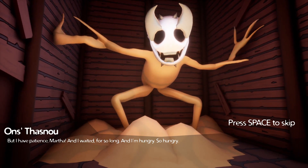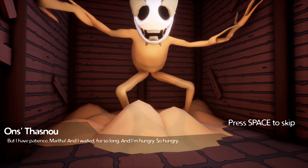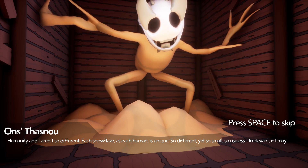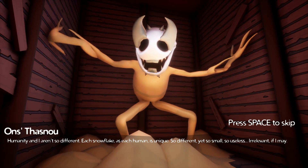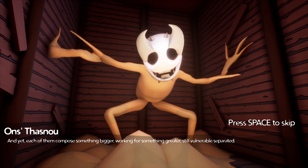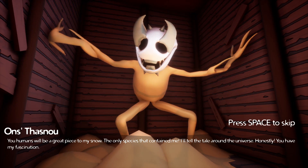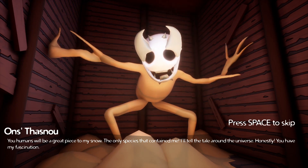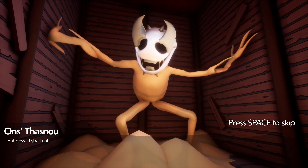But I have patience, Martha. I waited for so long and I'm hungry — so hungry. Humanity and I are so different. Each snowflake, like each human, is unique — so different, yet so small, so useless, irrelevant if I may. And yet each of them composes something bigger, working for something greater — still vulnerable, separated. The humans will be a great piece to my snow, the only species that can contain me. I'll tell the tale around the universe. You have my fascination. But now I shall eat.